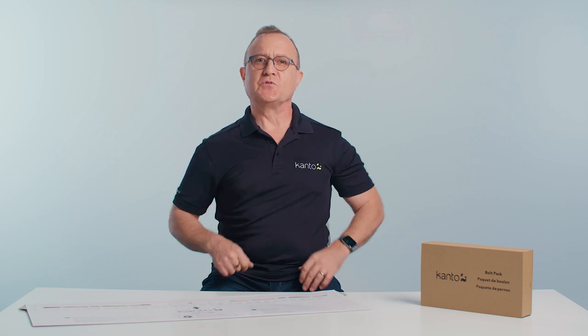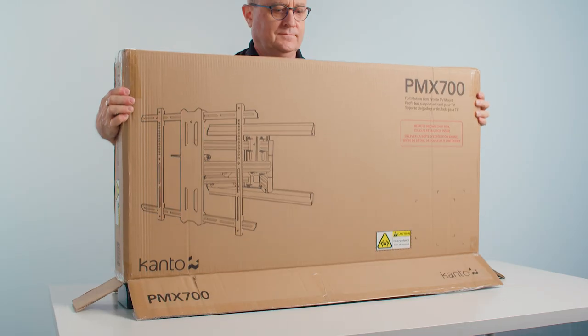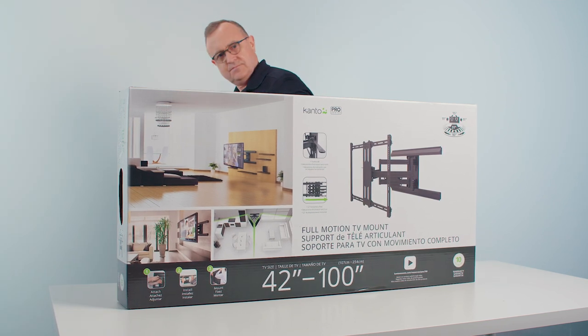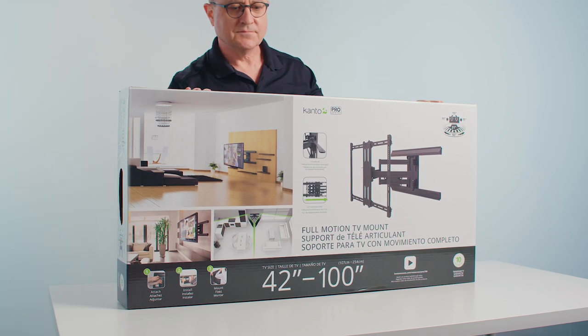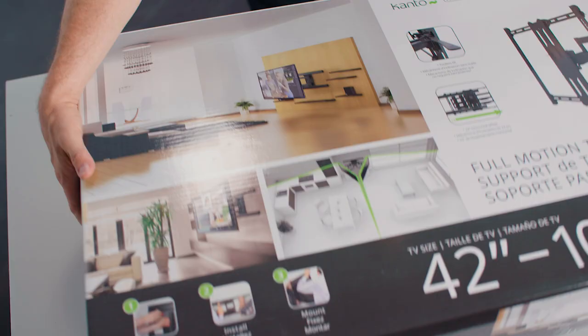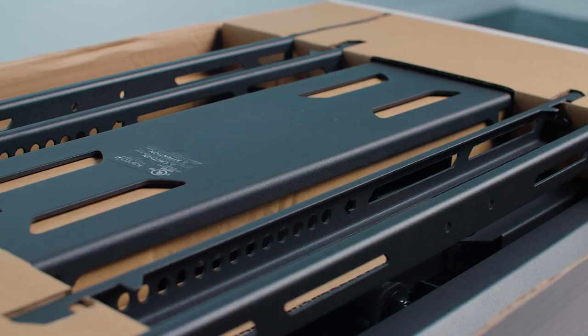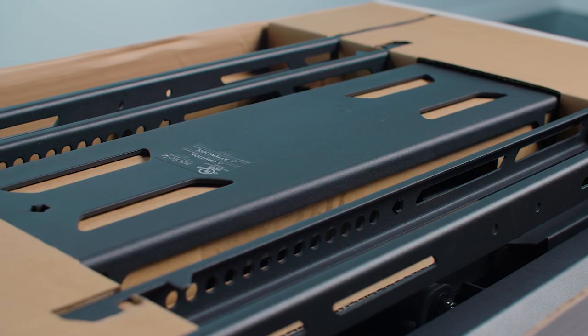First of all, we want to ensure your mount arrives in perfect condition, so we ship it in a box that's inside an outer box. This extra layer ensures that your mount arrives exactly as it should. When you open the box you might expect to see a jumble of parts, styrofoam, and plastic, but with our intelligent use of sustainable and recyclable cardboard you can see all your parts conveniently laid out, giving you confidence that everything is there.